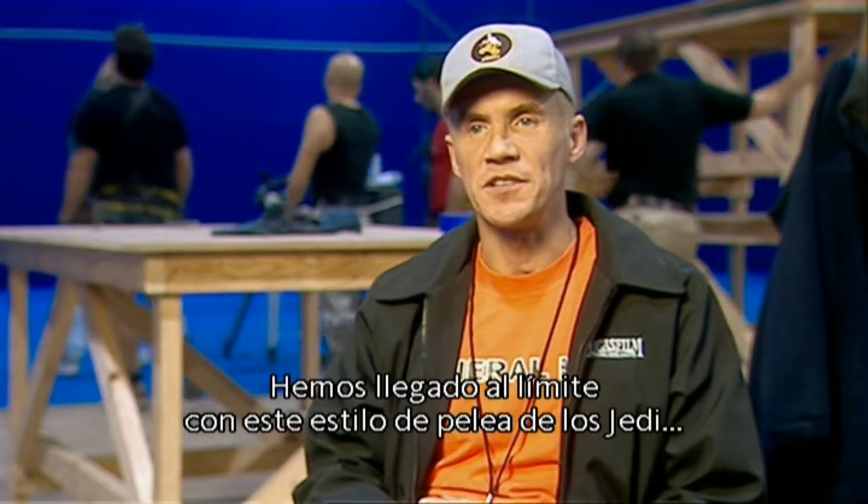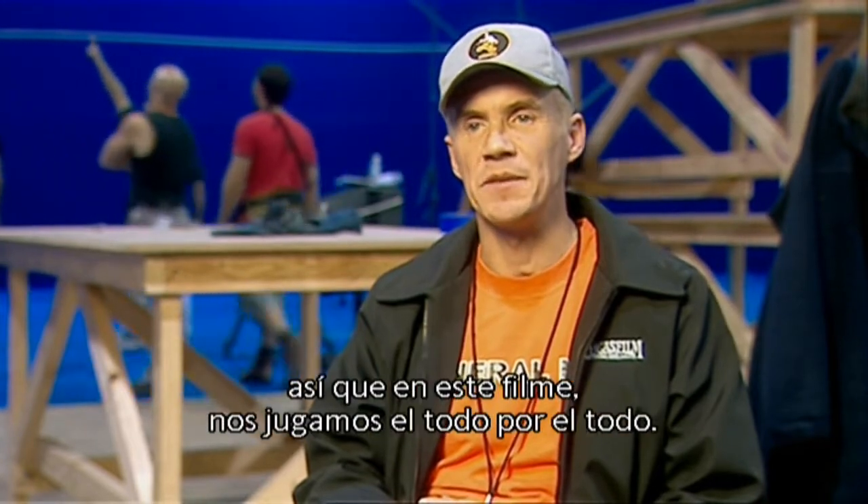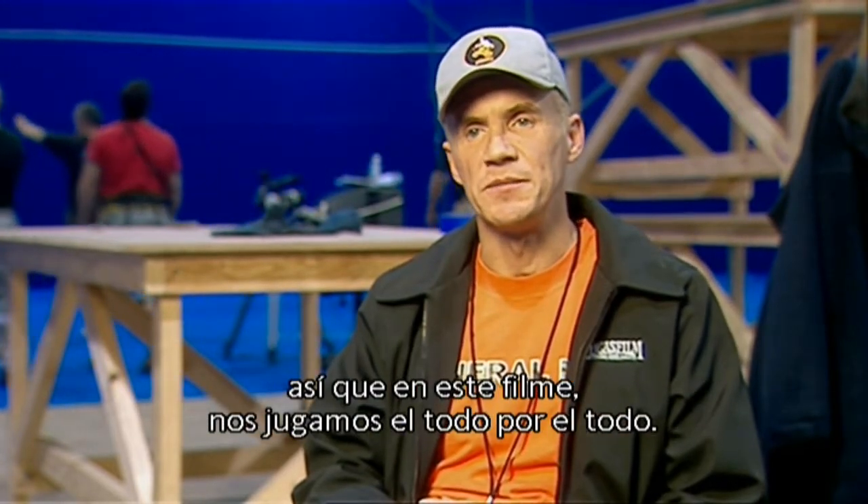We've gone as far as we can go with this Jedi fighting style, so we've upped the ante in this film to the max.